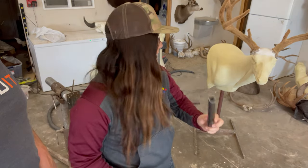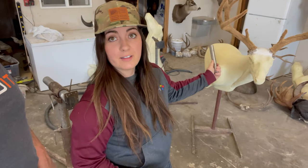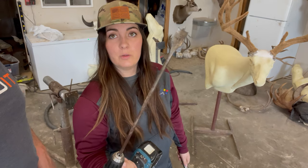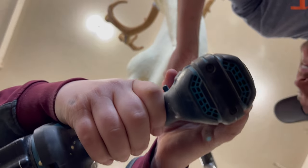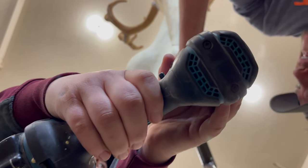We have to put this rod into the deer's brisket. We've got this big old drill bit and we're gonna make a hole in there, fill it with Bondo. Is it centered? Is it on the center line of the brisket?